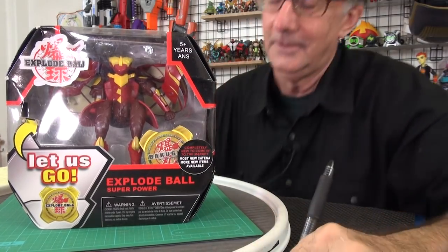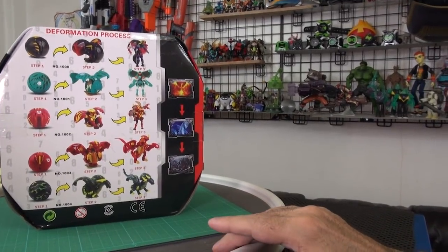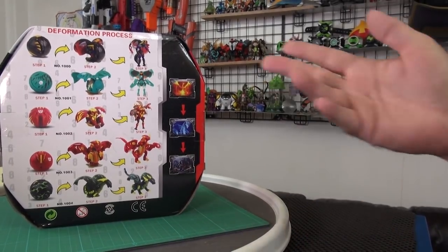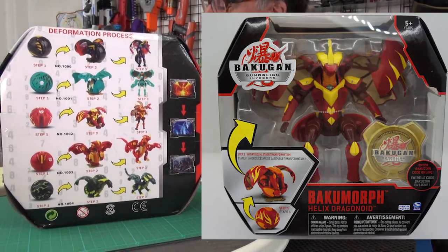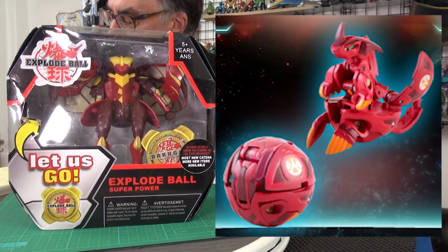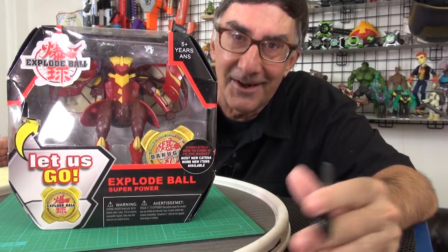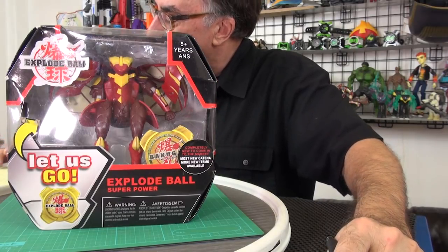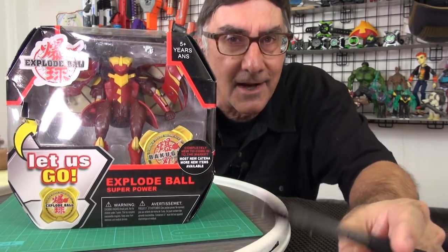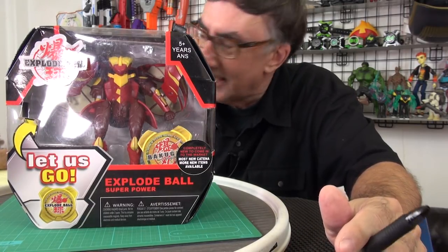They're so evil. You can see the back — they've got several others, and I believe I've got three of these to show off. It's a copy of the Sega Bakugan Bakumorph Helix Dragonoid. Some of these are being sold online for like $67, but don't. One site said it was released in March of 2010, so Bakugan is more like ten years old. It's been that long.